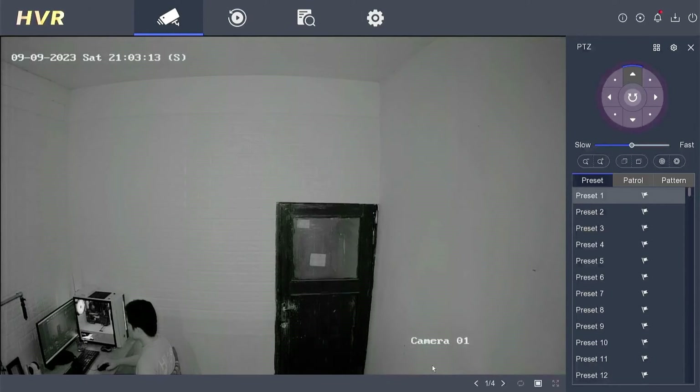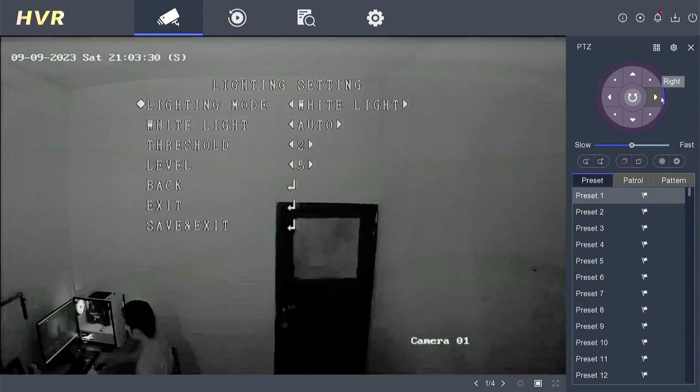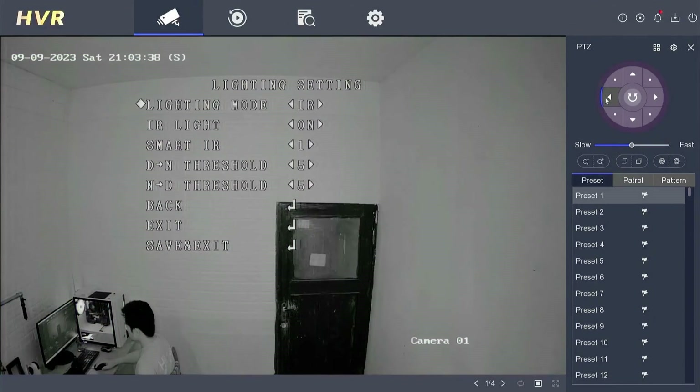Then click on the PTZ control icon. Click on the menu to bring up the camera settings. Point the arrow down to select lighting setting, then click iris plus to OK. To switch modes, simply click the arrow to the right or left. You can choose the IR mode for black and white images at night, or the white light mode for color images. To use the smart dual light mode, make sure the mode you choose is IR mode and ensure that the IR light is on.